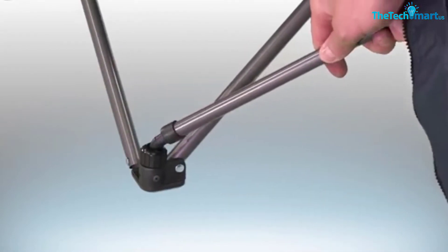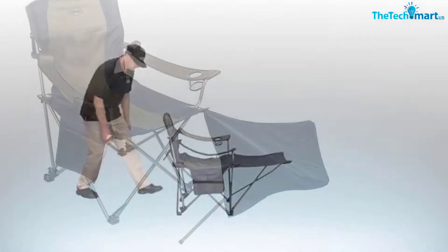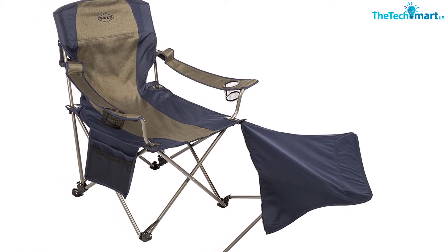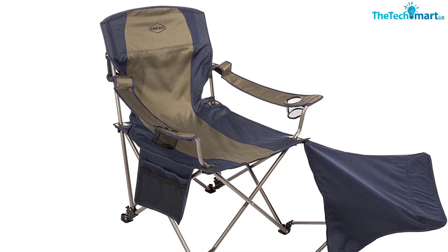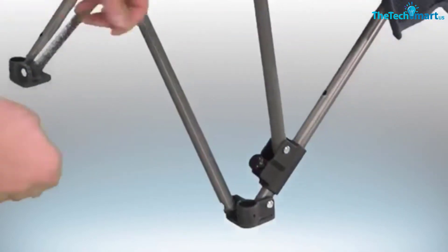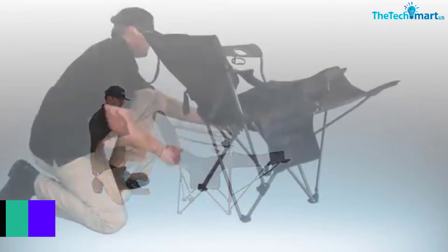The chair comes packed in its carry case, which is long and quite thin. At 11 pounds it's quite light for backpacking and will easily slot in down the side of your backpack. This camping chair with a footrest is easy to set up — just unfold it. Once opened, you'll notice the two cup holders, storage pouch, and footrest. Sitting down, you'll notice how comfortable the chair is thanks to the tight supporting fabric.